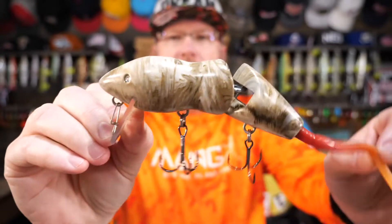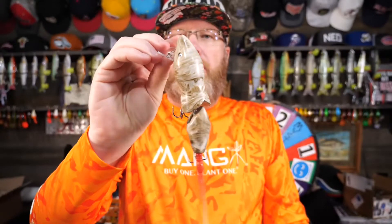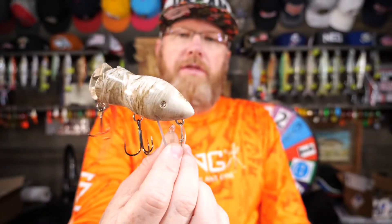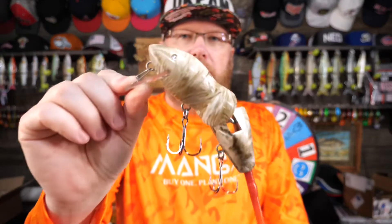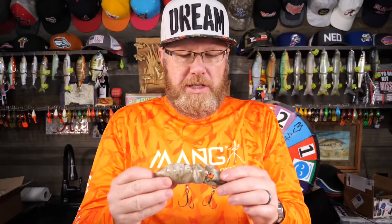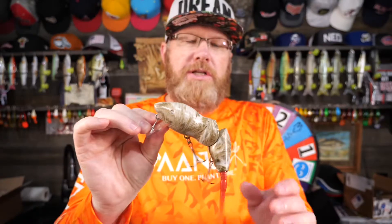This is a two-piece rat. They make a two-piece, a three-piece, and a four-piece. I wasn't brave enough to go with a four-piece, but I did buy some three-piece and I bought one two-piece. The reason I did is I kind of looked at reviews, and what I've read and seen is that the three-piece probably has a little better action than this two-piece does. So I still want to try a two-piece.